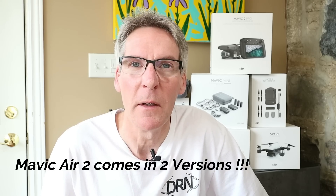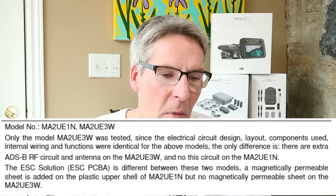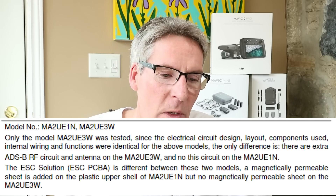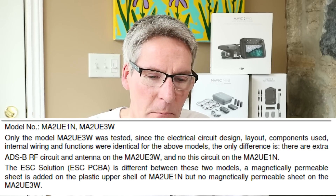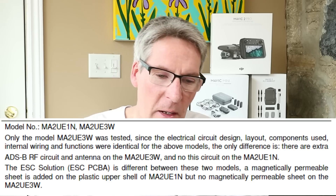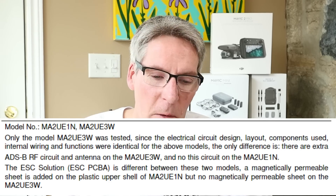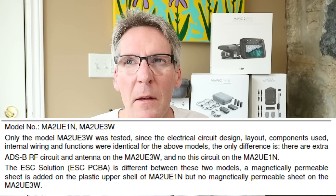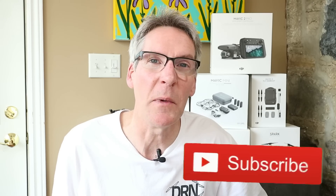The next feature that goes hand in glove with that is: there are two models of Mavic Air 2 coming. That's not a rumor — it's an absolute fact, visible on page 1 of the test report. The first model is MA2 UE1N, and the other is MA2 UE3W. The 1N model is the basic drone, while the E3W has a built-in ADS-B RF circuit for receiving flight information from any helicopter or aircraft in the area broadcasting an ADS-B transponder signal.